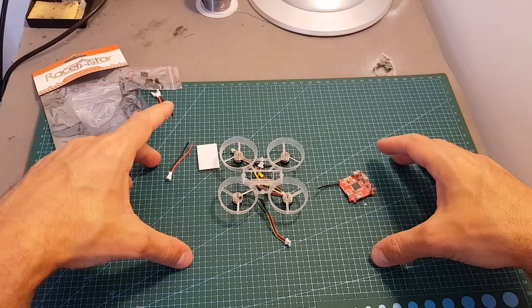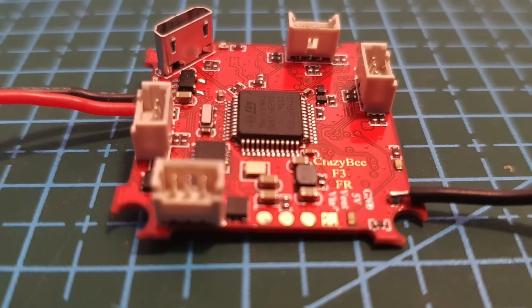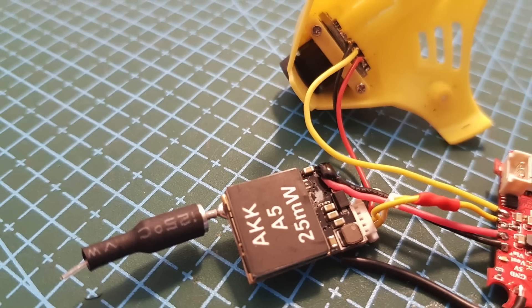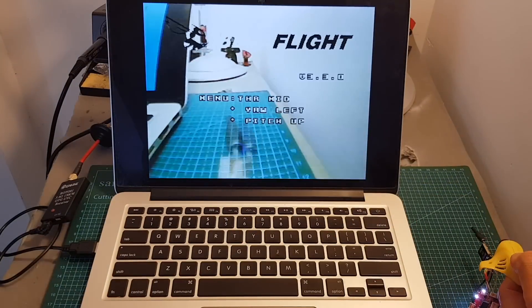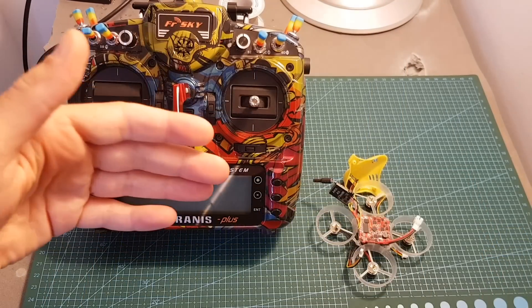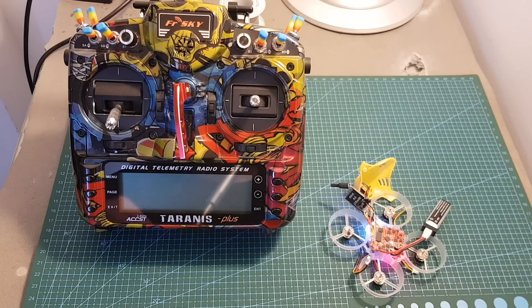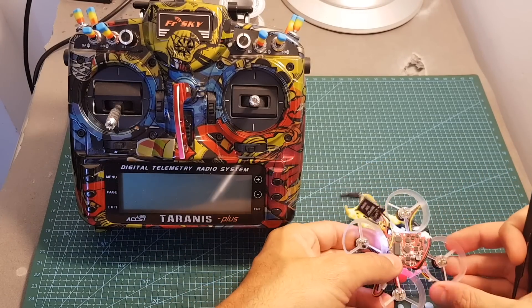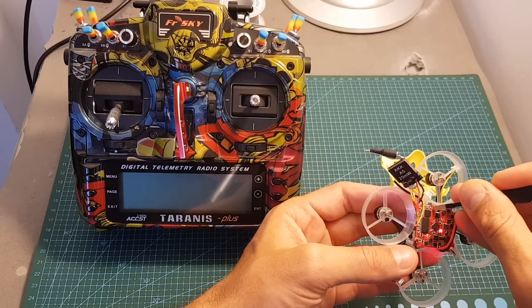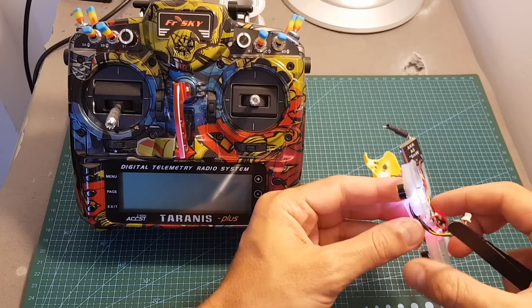So now I'm going to connect everything up. Hopefully everything is going to work and then I'm going to show you the outcome. Binding the Crazy Beast is done in the following manner: first power on the board, then press the bind button for about two seconds until the lights on the bottom stop flashing. After pressing it for about two seconds — actually even less than that — you can see that the LEDs are now constantly on.